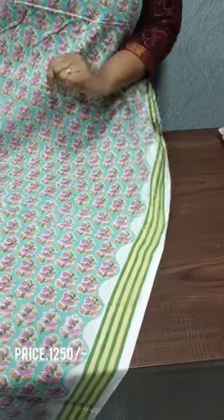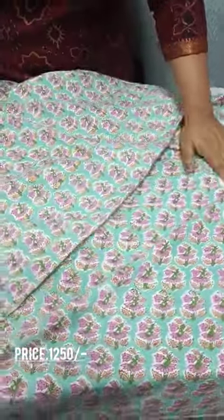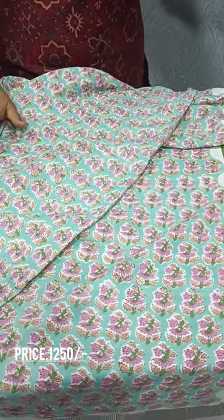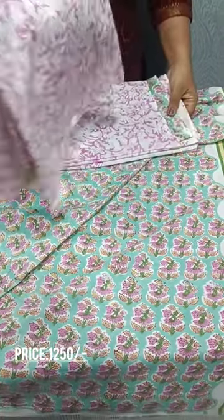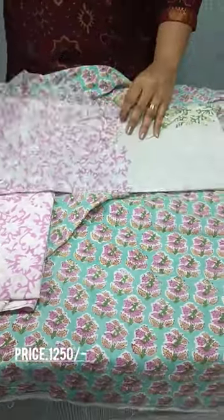These are the white leaves. We have a border on the right side. They are made in black. The bottom is white with a purple color on the Araan side.